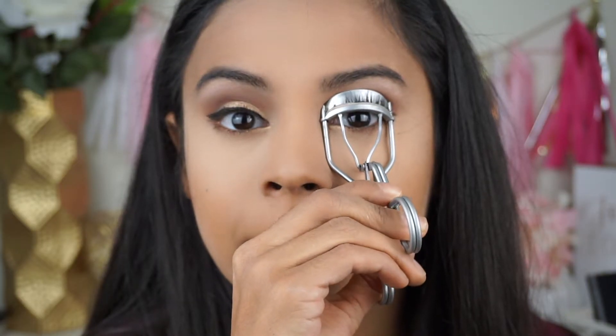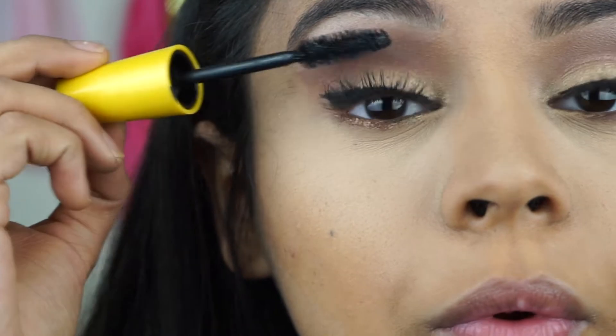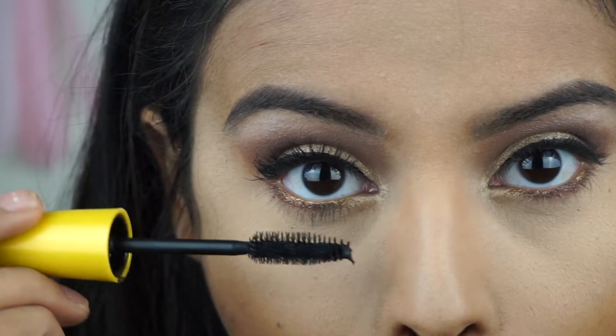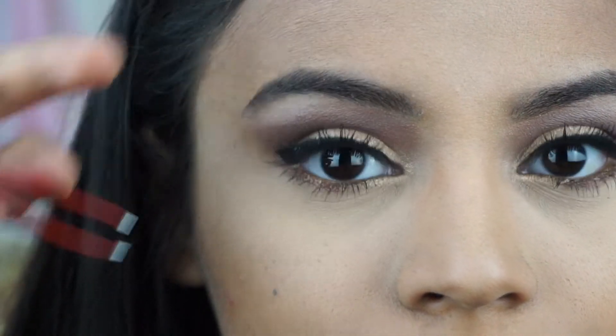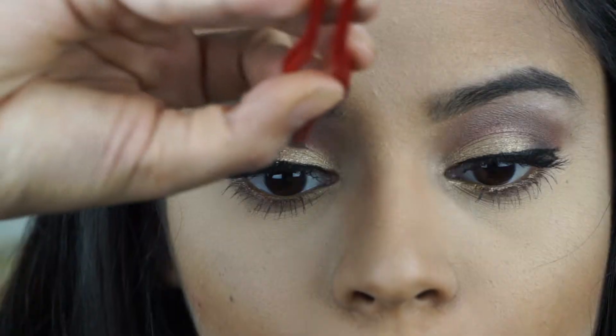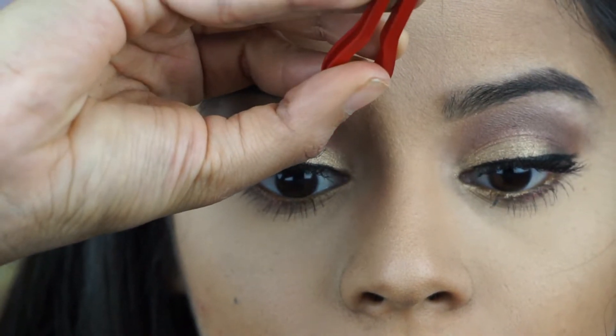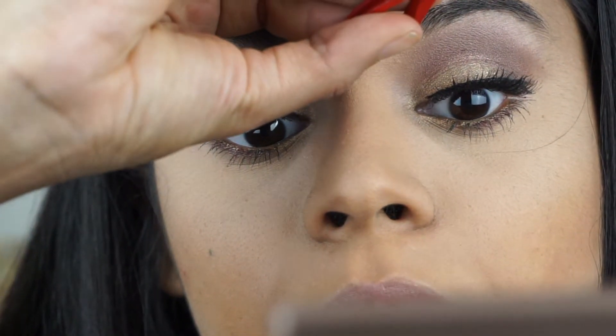Then I'm going to curl my lashes and apply my favorite mascara, the Maybelline Colossal Mascara, on my top and bottom lashes. Since it's a holiday look and I want to be a little extra, I'm going in with individual false lashes — my favorite thing to do. You put a thin amount of glue on them and then place them right over your eyelashes using tweezers. It looks really natural and adds an extra oomph to the look.